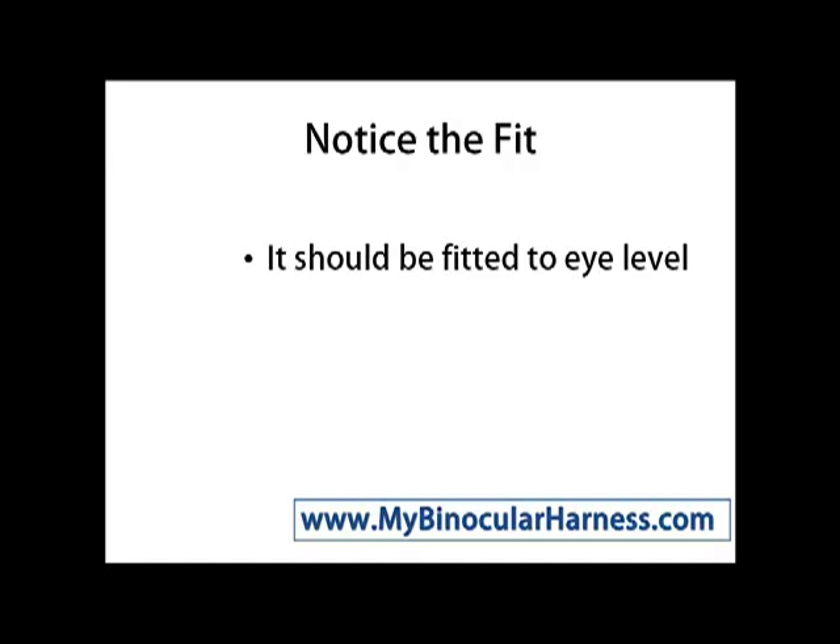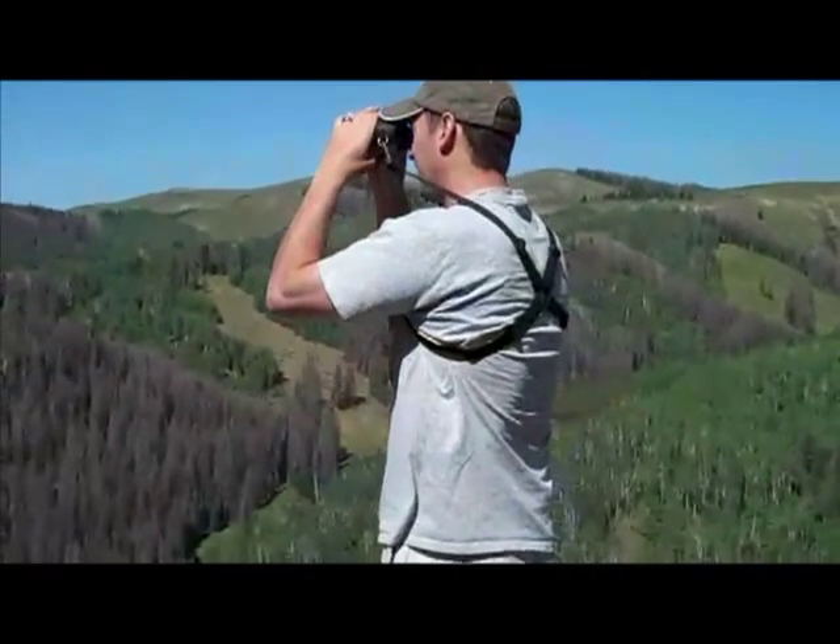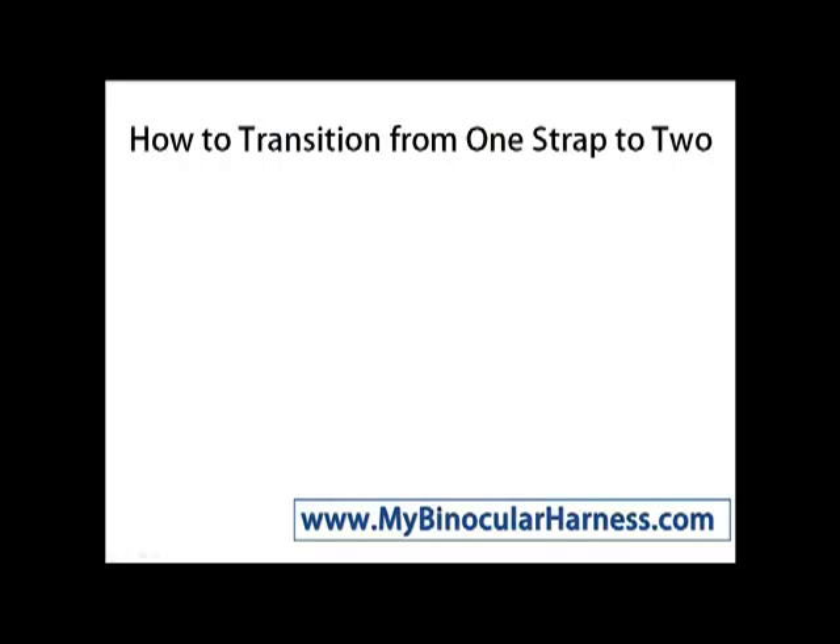Notice the fit. It should be fitted to eye level, which means you raise the binoculars up to eye level without having to unattach the binoculars. This is very convenient for anyone who likes the outdoors.